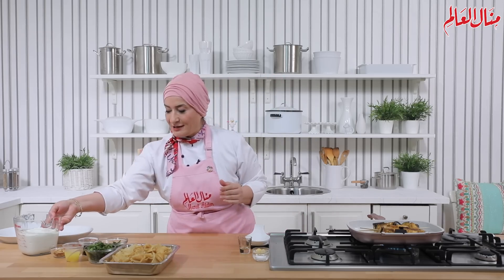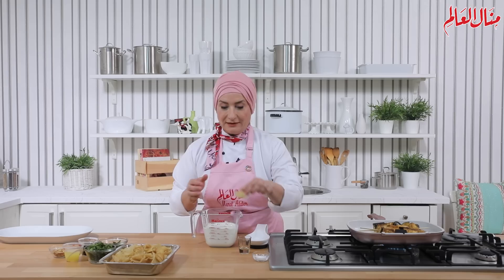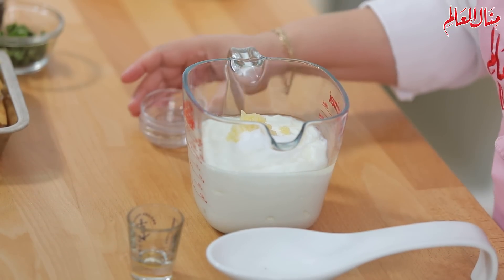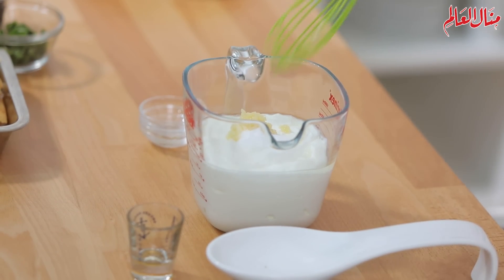نجهز صوس الزبادي: الفكرة بسيطة، عندي زبادي أو لبن، أضيف له الثوم والملح، وأقلب المكونات مع بعضها لغاية ما تختلط كويس. وأخليه على جانب.